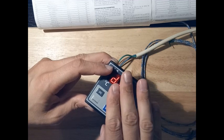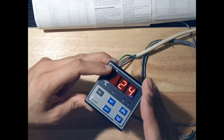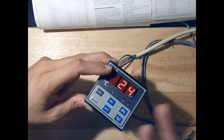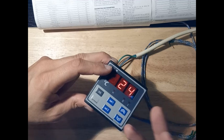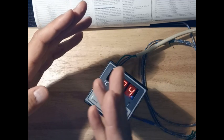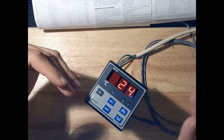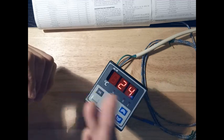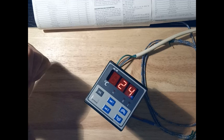These instruments give many options for the use of the outputs. If you want, you can use the outputs totally independent of each other, or have one follow the other, or one can be set up relative to the first set point.